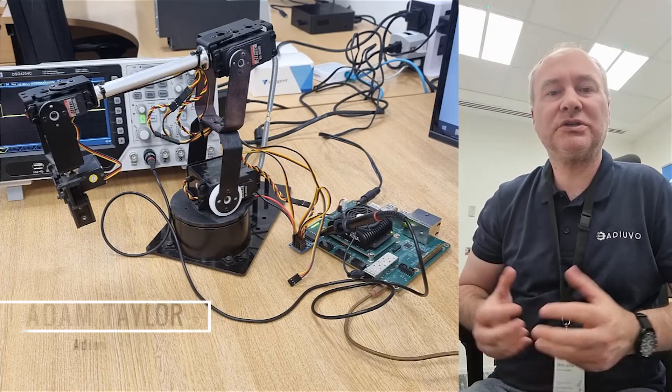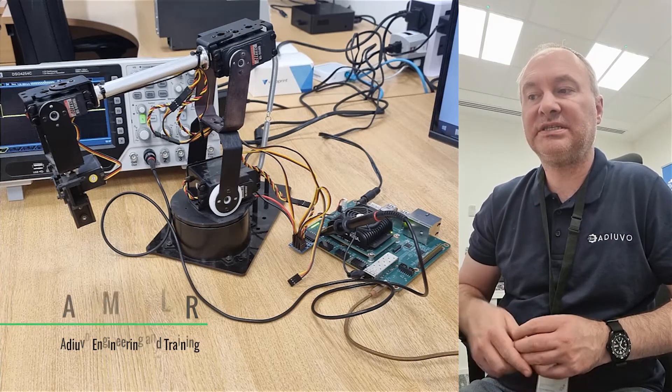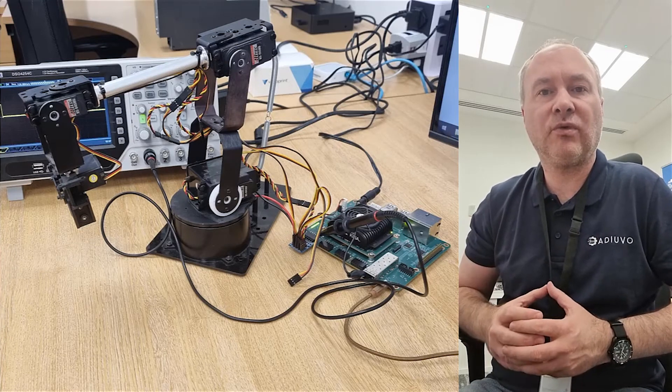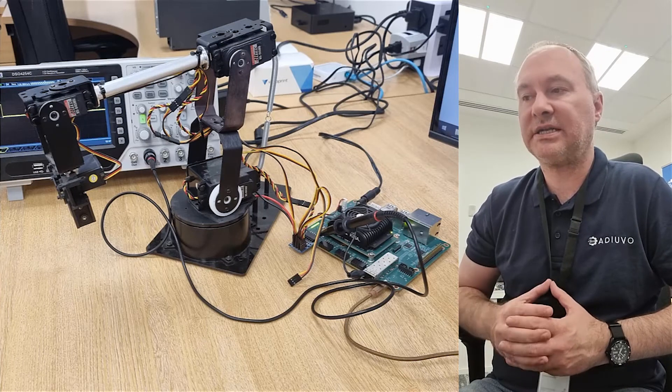Hello, I'm Adam Taylor and I want to talk to you today about a little robotics project that we've created using the AMD Xilinx CREO Robotics Starter Kit, the KR260. We've been working with this for a little while now and we've created a few projects with it, and one of the ones that I want to share with you today I'm really excited about.